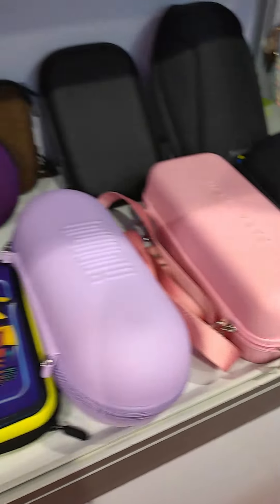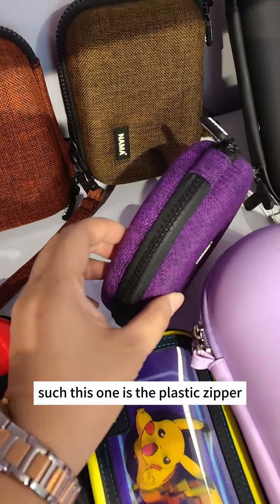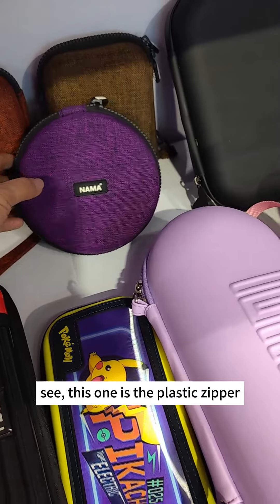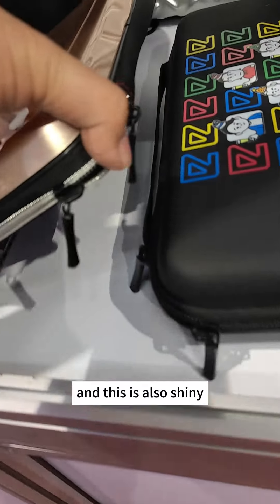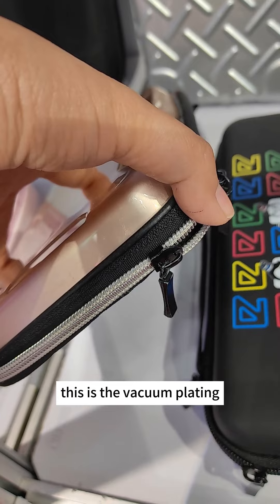For bags, you're welcome to contact us. This one is the plastic zipper — you can see this is the plastic zipper. And this is the normal nylon zipper. This one is also shining — this is a wakong plating nylon zipper.